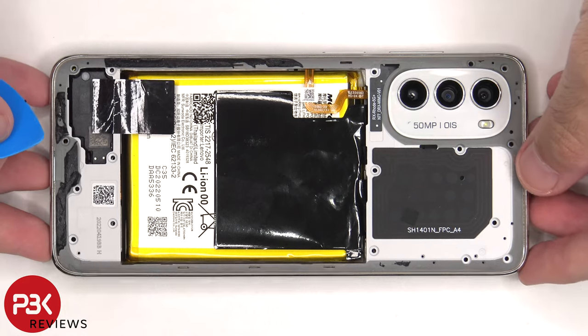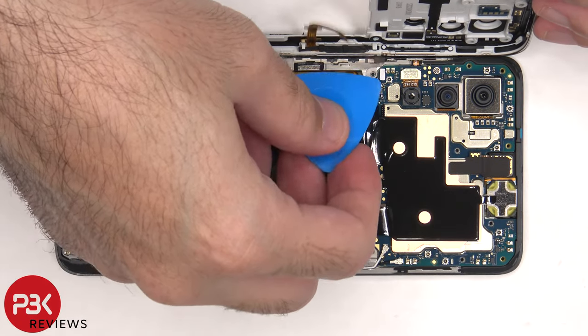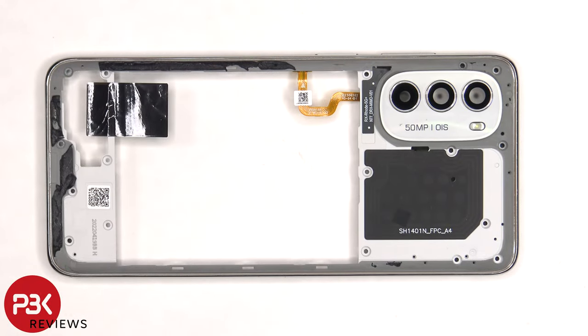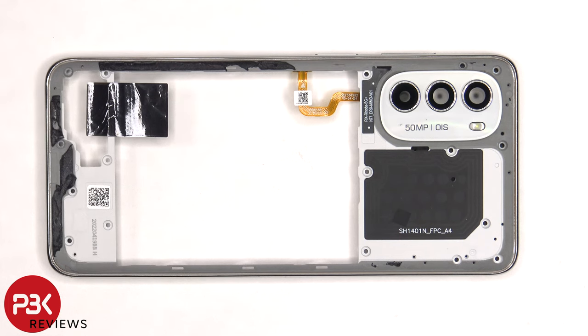The back housing can then be lifted to the side, and the fingerprint scanner cable can be disconnected. The back housing itself is made of plastic. The camera lens covers can be replaced by applying heat and gently prying them off. The NFC antenna is located on the top center, and there's some graphite film towards the bottom over the speaker assembly.